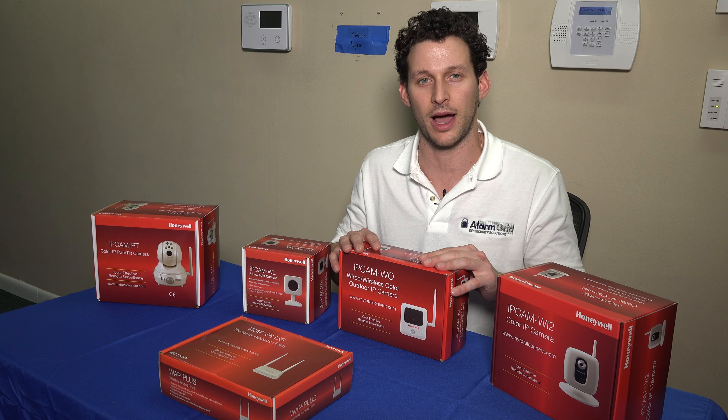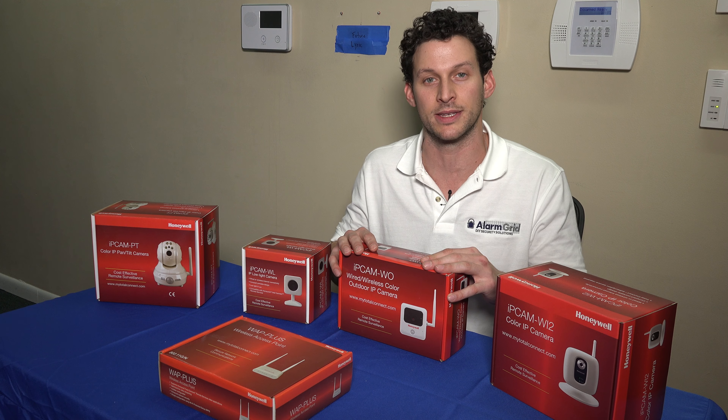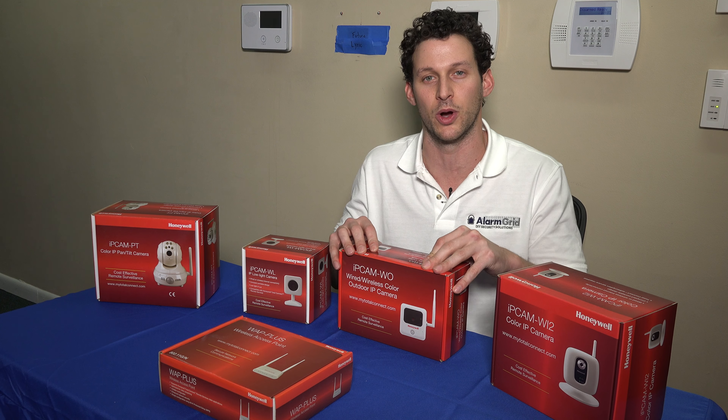The outdoor camera is a great option for getting video in your backyard or in any outdoor area — parking lot, whatever it may be. There's motion detection built into all the AlarmNet cameras. The way AlarmNet video works is first you would have to enroll in the service with an AlarmNet dealer. The dealer will give you pricing on what that costs — usually based on every six cameras, you pay a certain dollar amount per month.